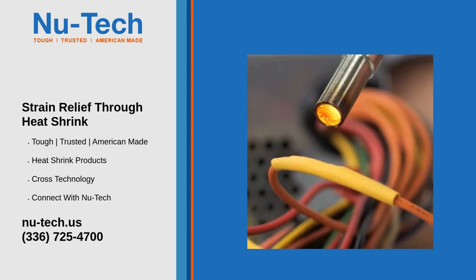Benefits of heat shrink for strain relief — Prevents wire fraying and breaking: the tubing absorbs stress that might otherwise damage the connection. Improves durability: adds a protective layer against abrasion, moisture, and chemicals, enhancing the longevity of the connection.